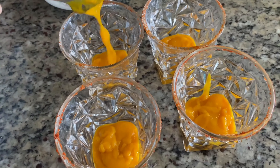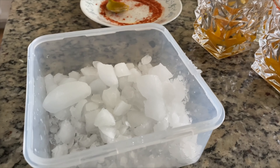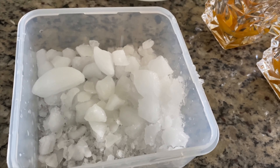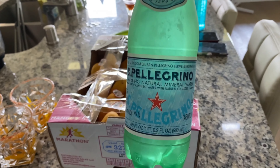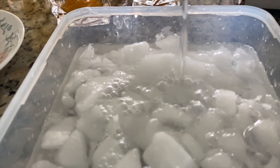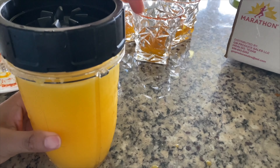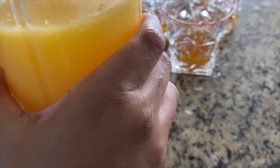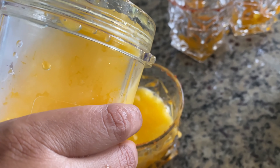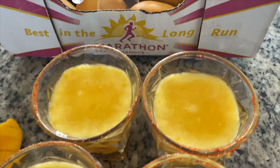For extra taste, you can add more mango or olive brine. Now add some ice to the drink, then add lime juice over the ice. Take some sparkling water or club soda, add it to the ice cubes, and blend the ice and soda together. This creates a crushed ice float. Add this float mixture into the mango puree — our mango drink is ready.